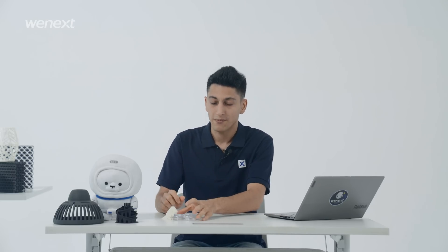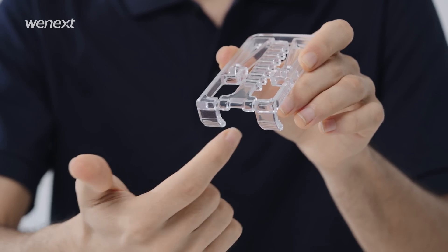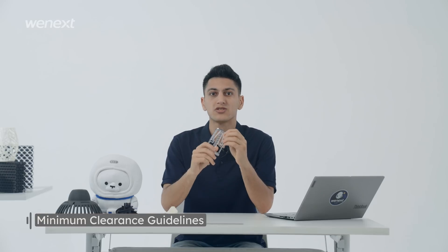Take a look at these samples. If you don't leave enough clearance, the mobile parts are sticking together, so it is necessary to follow the minimum clearance guidelines.